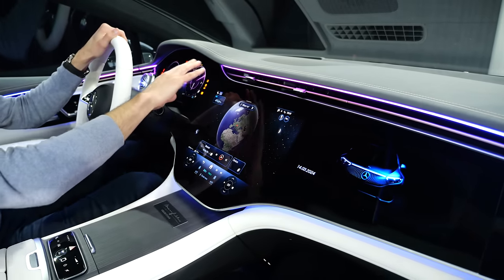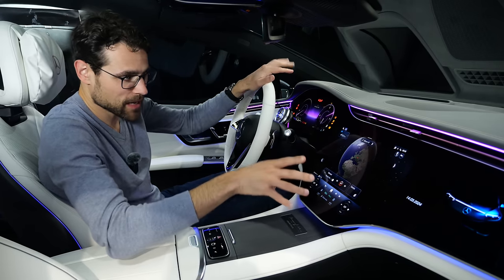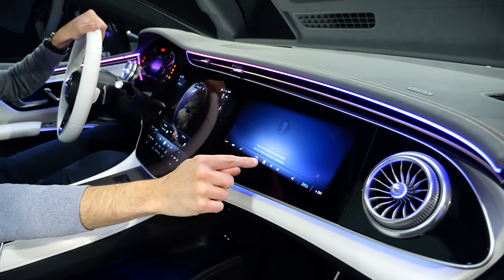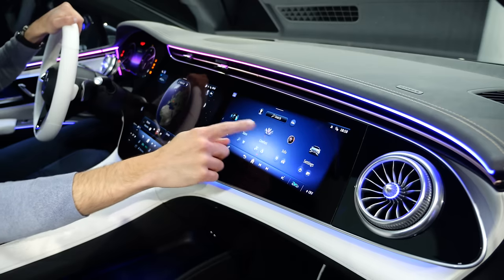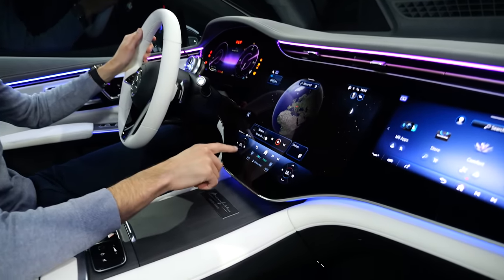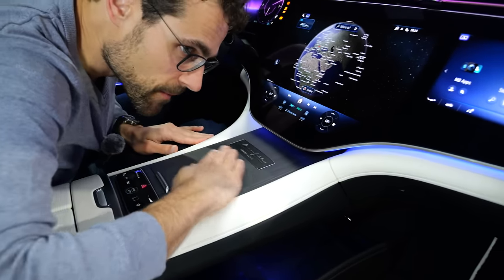Neotex material on top of the dash. The hyperscreen is now standard for all versions of the EQS and also the EQS SUV. Before, you could also get a base version with a vertical screen and a deco element. Now it's screens everywhere — you also have this passenger screen, and it's now standard for all the EQS models. If it's that useful to have, that's maybe up for discussion — it's definitely striking. Temperature control stays in the lower part, which is good since it doesn't go away. The infotainment system is quite responsive.